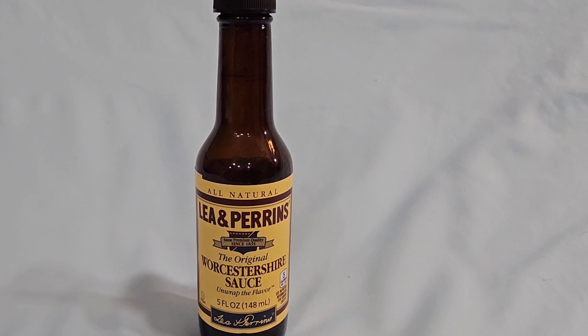Lee & Perrin's Worcestershire Sauce is a popular condiment that originated in Worcestershire, England, in the early 19th century. The recipe was developed by chemists John Lee and William Perrins, who were asked to replicate a sauce they had tasted in India. After initially finding the sauce to be unappetizing, they set it aside in their cellar. Months later, they tested it again and found that it had developed a complex and delicious flavor. They began selling the sauce, and it quickly became popular.